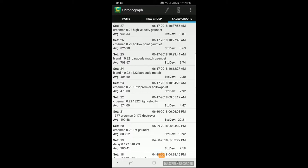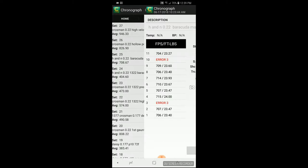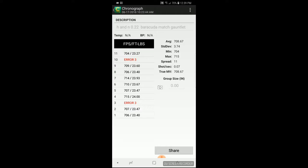For the chrony data: H&N Barracuda Matches — average speed was 708 feet per second, which equated out to about 23.5 foot pounds of energy. Standard deviation of 3.74, minimum of 704, max of 715 with an extreme spread of only 11, which is pretty good. It's a regulated PCP.